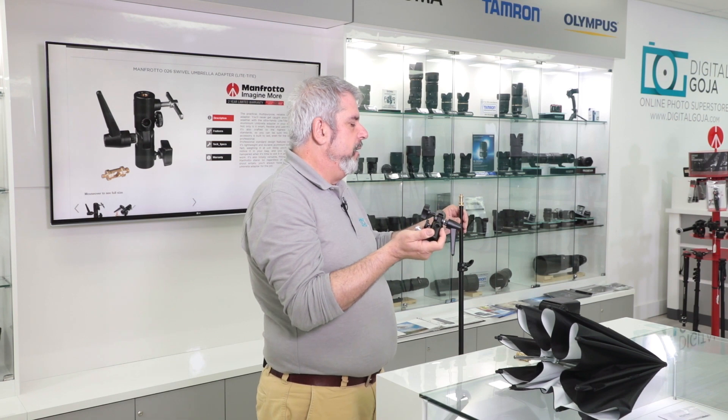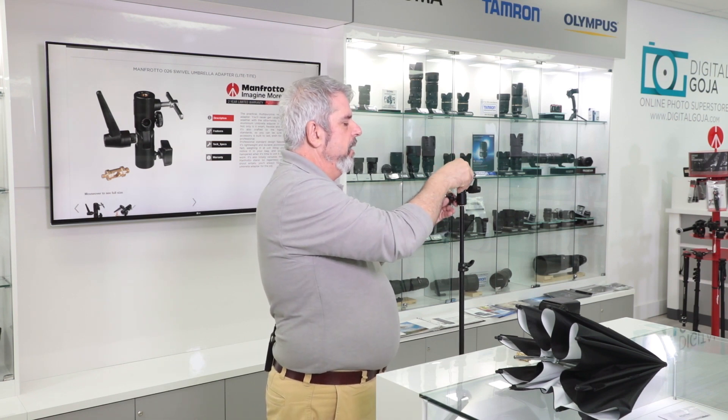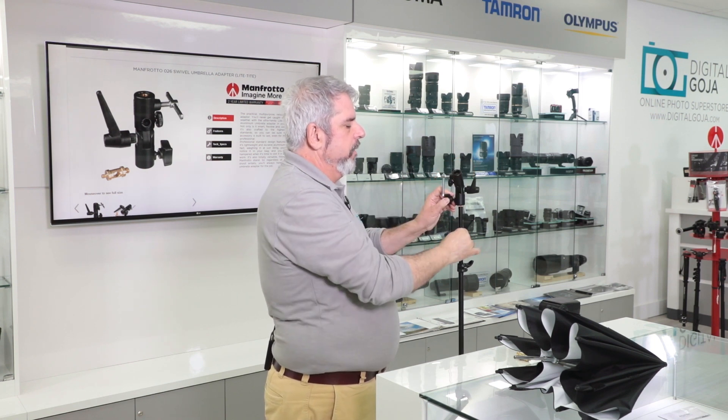I have my favorite light stand here — happens to be a Manfrotto nano-pole design. I'm going to place it on here and notice how easy it is to lock it in place, that way I can make sure that it's going to stay on there.